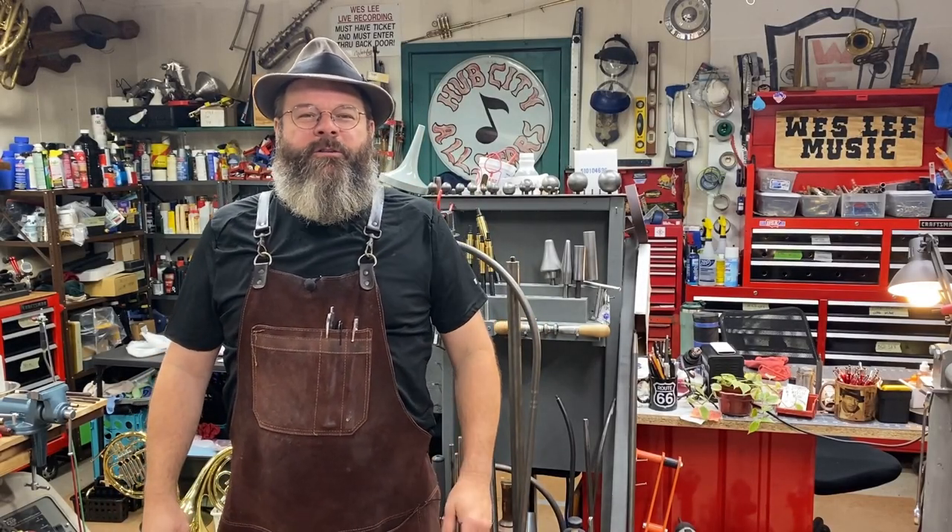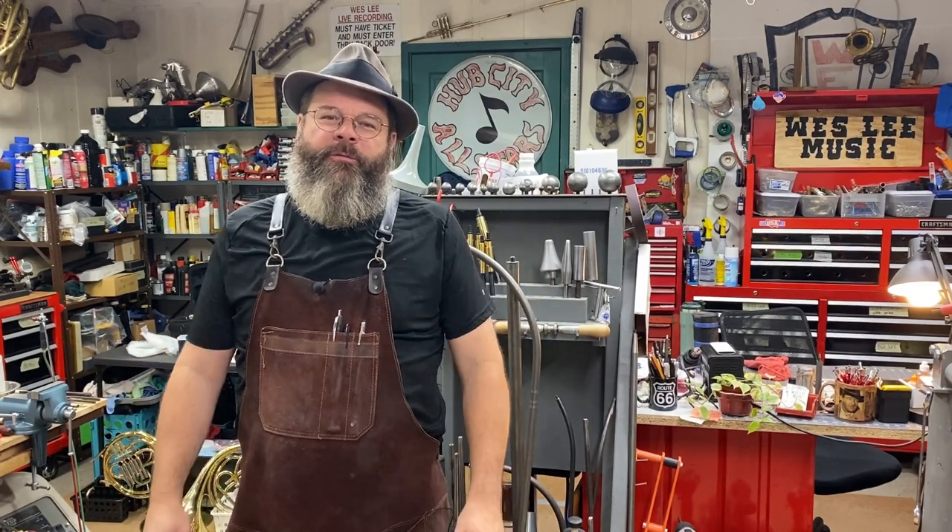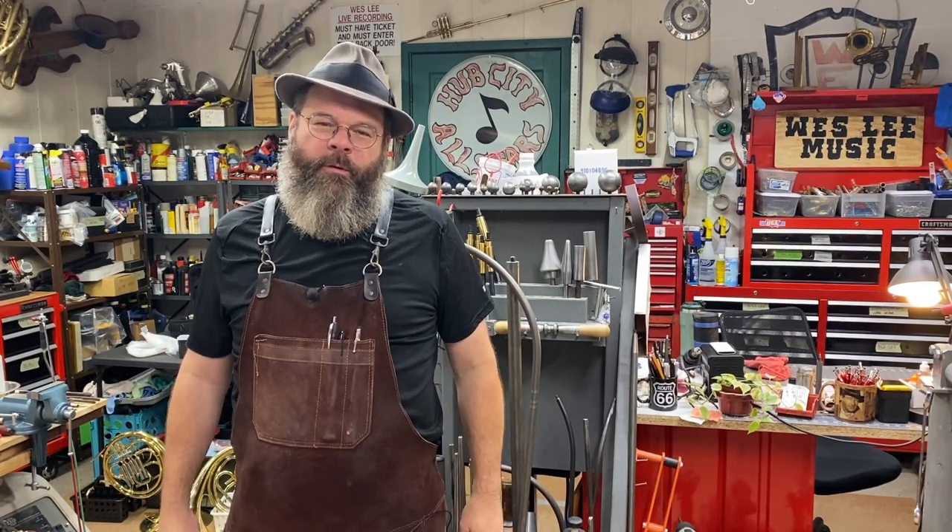Howdy friends! Welcome back to the House of Tone. My name is Wes Lee. I repair band instruments for a living. I started a YouTube channel to show what that's like.